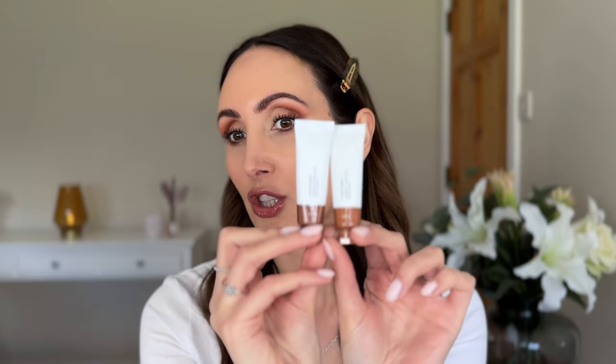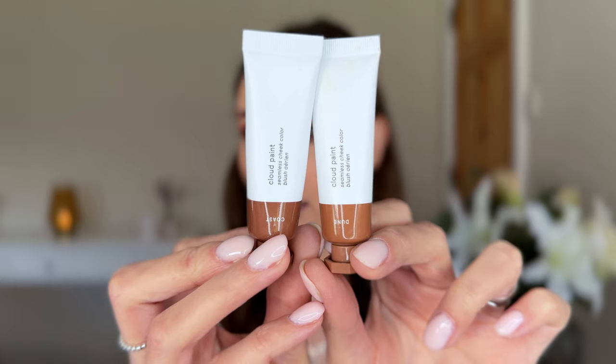I'm going to apply some of the Glossier bronzers to show you. And then once I've done that, I'll take this off my lips and we'll pop the other shade, Sugar Baby on. So I picked up two shades of the new Glossier Cloud Paint bronzer - I picked up Dune and I picked up Coast. These bronzers retail for £22 sterling.